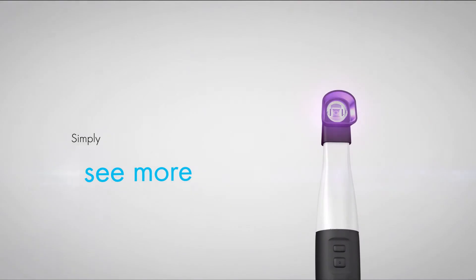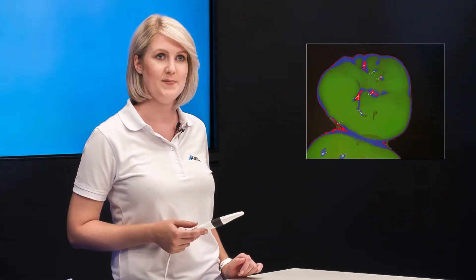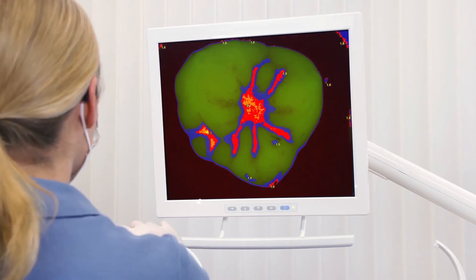The operating principle is quite simple. The camera emits a blue-violet light that activates the metabolic products of cariogenic bacteria and makes them shine with red fluorescence. Active caries therefore appear red, while healthy enamel lights up green.